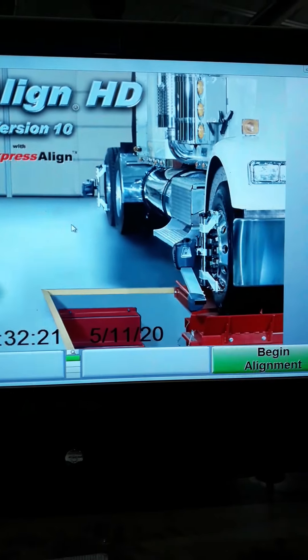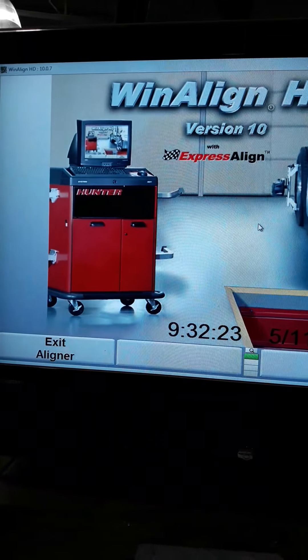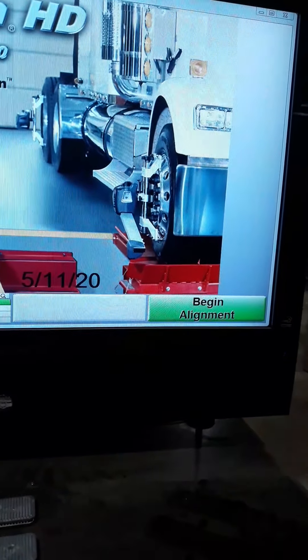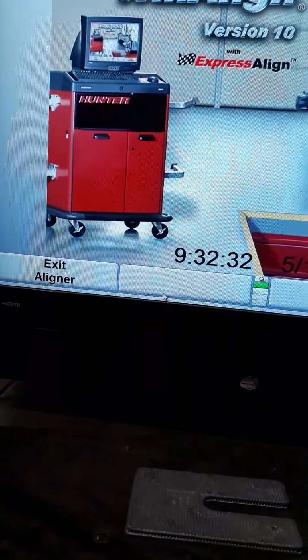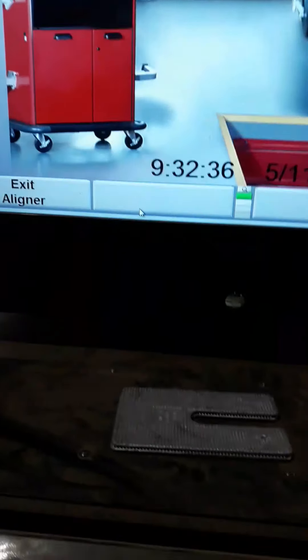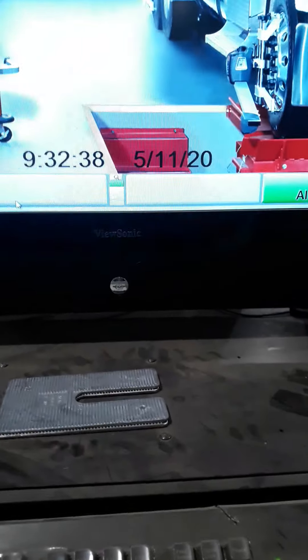The main on/off switch is in the back, but usually we just leave it on and open and close it like a computer, or start it and shut it down like a computer. As you can see, there's a big display here. When you start it up it'll come to this screen where you can begin alignment or exit the aligner when you want to shut down. When you do that, it goes through the shutdown process just like a laptop or desktop.